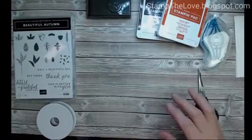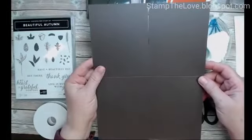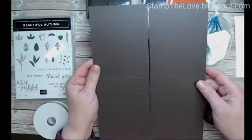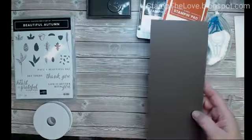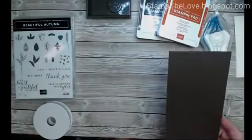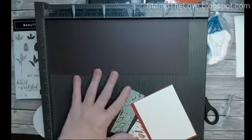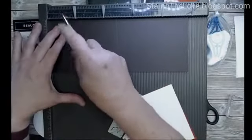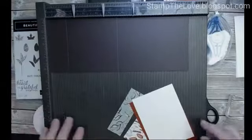I'll still be using these two or three colors for this card. To start, I've cut my card stock in half lengthwise and scored it at five and a half inches — I always score before I cut because I only need one score line. But I will need one more score because we're doing a pocket card, so your score lines are at one and a half and five and a half inches.